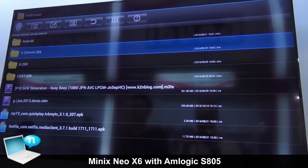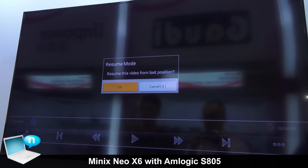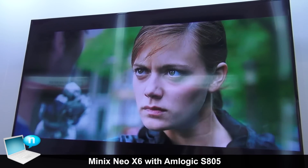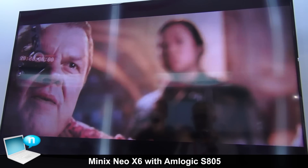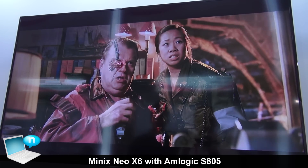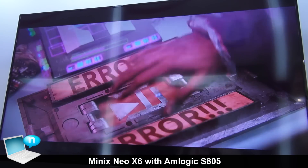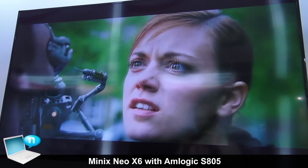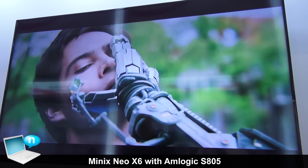Here we have a 720p file in H.265 — video quality is very good. For average users, H.265 means you'll be able to stream using a much lower bandwidth. Perhaps you can't currently stream in 1080p, but H.265 will allow this in the future. The hardware decoding will become essential for future media hub devices.